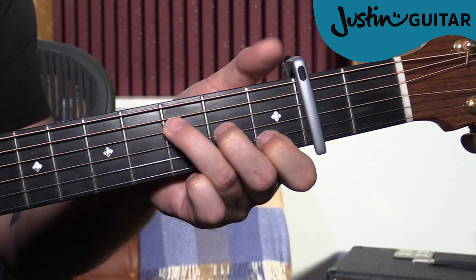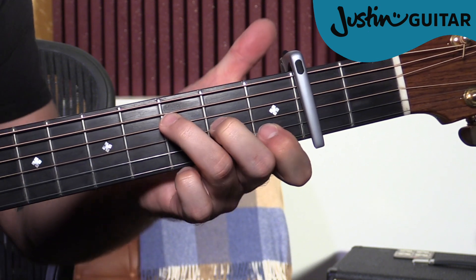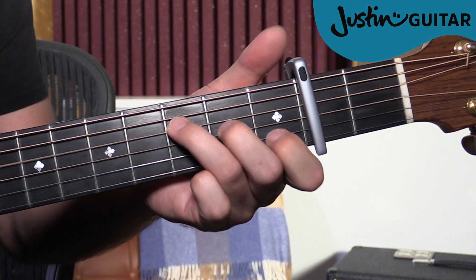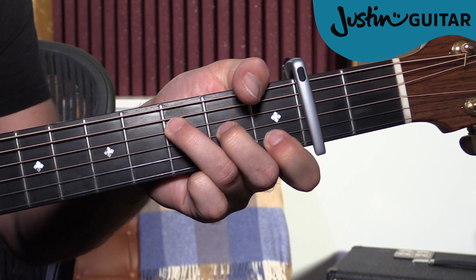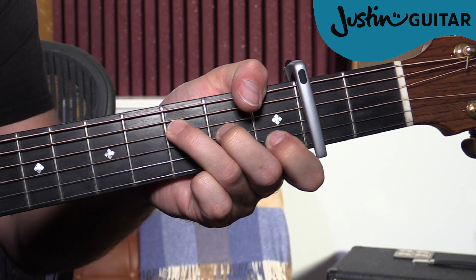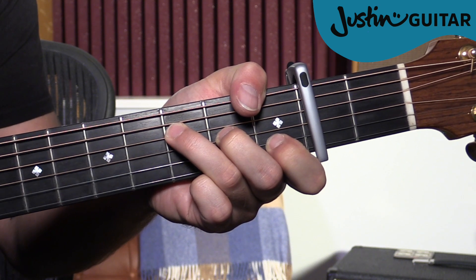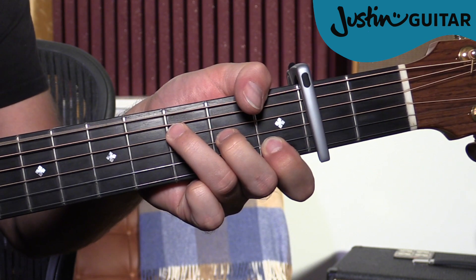If you want to play it just like the original, you need the thumb to play the bass note. So it's a good exercise to go from that F and try to wrap your thumb around and grab hold of that note. Note that it's the edge of the thumb, not the pad. Your thumb's going to be at a bit of a weird angle. I find it easier to think of it as rolling on. Everyone's got different thumb lengths and flexibility — I couldn't do this for years. This is a good introduction to that Hendrix-style technique, so start with the little F and see if you can wrap your thumb around to play that bass note.